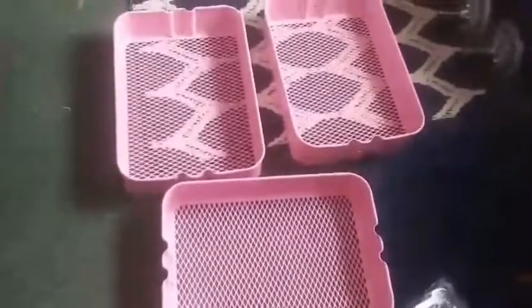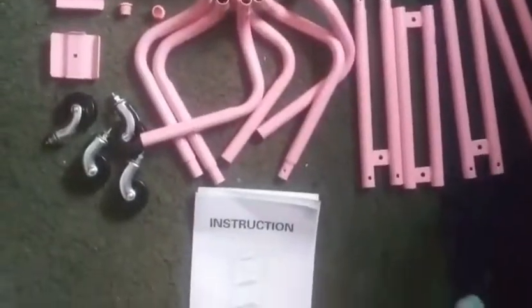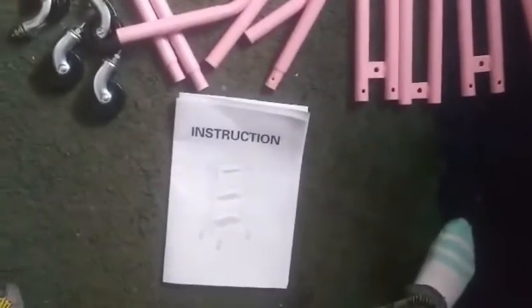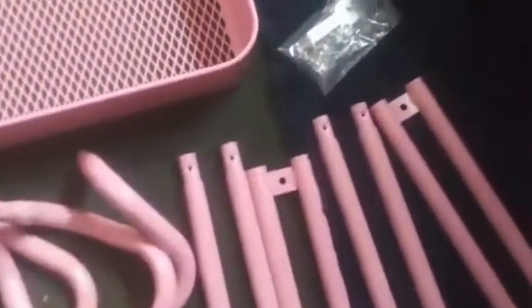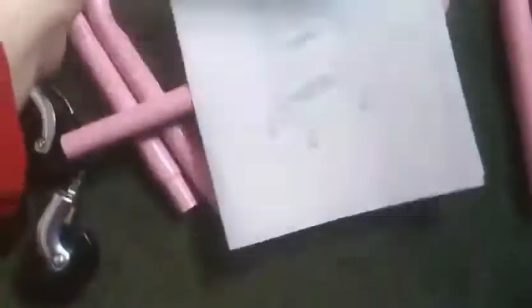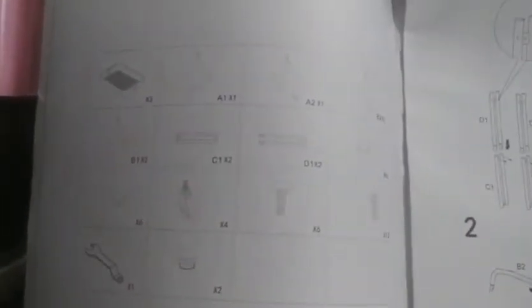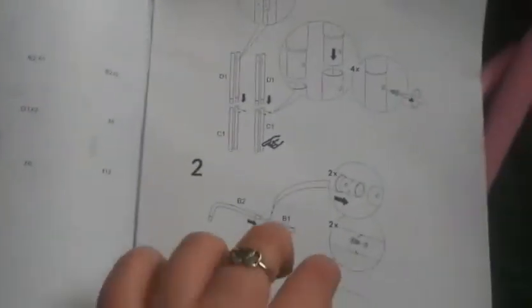So this is everything that comes with it — all the pieces. That's the instruction manual, the tool to put it together, the screws and everything. The instruction manual doesn't look too complicated, which is good. Looks pretty straightforward.